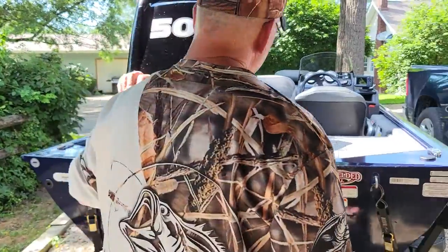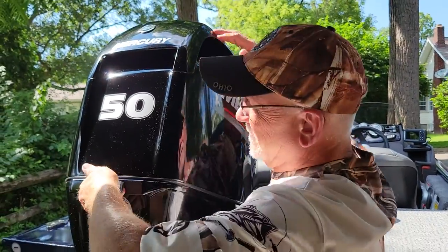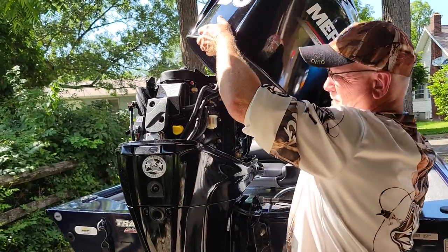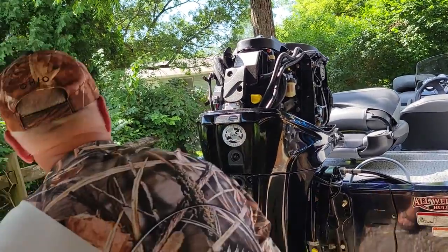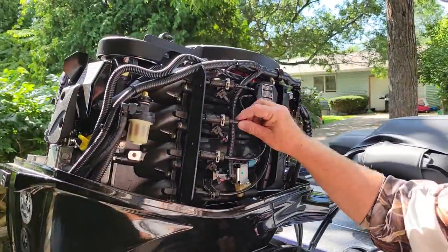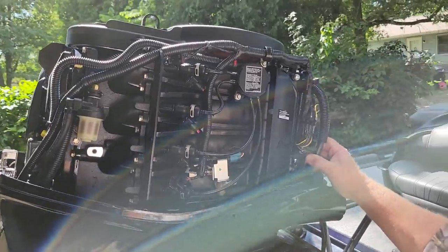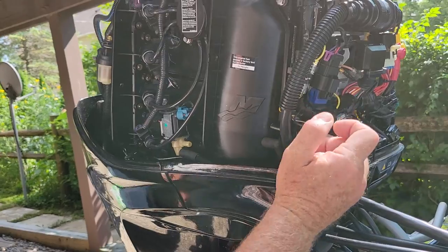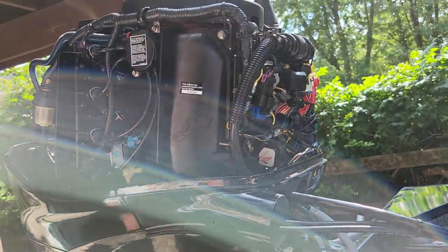I popped the top off and came over here, looking at wires, making sure everything was connected. I noticed this one right here — just popped off, laying like that. What the heck? Is it supposed to be off like that?